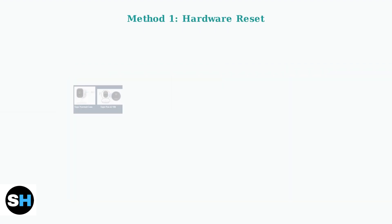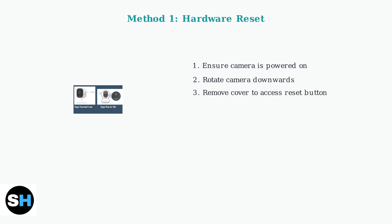Method one involves using the physical reset button. First, ensure your camera is powered on and functioning. Next, manually rotate the camera downwards to access the bottom panel. You'll need to loosen the screws and remove the cover to reveal the reset button.